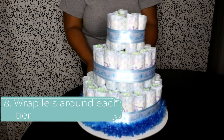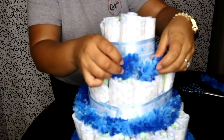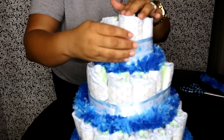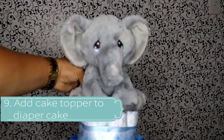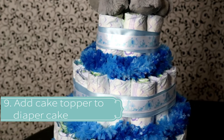The next thing you're going to add is your frosting, which is basically a lace that I cut in half and put around — you can just tuck them underneath the diapers so they feel secure. And last but not least, put your cake topper on top of the cake, and there it is.